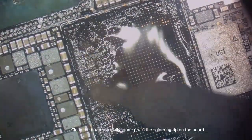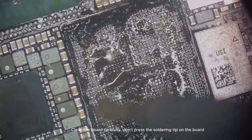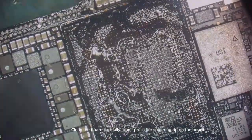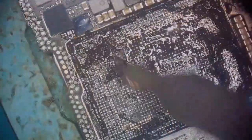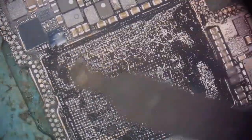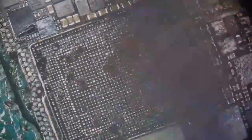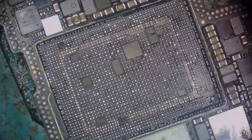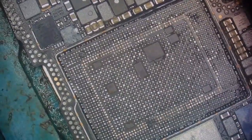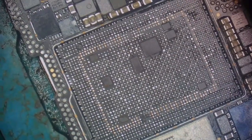Clean the board carefully. Don't press the soldering tip on the board.